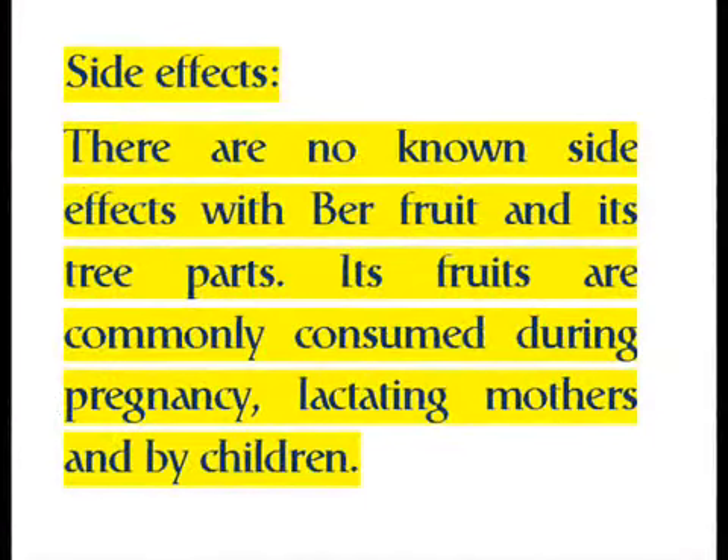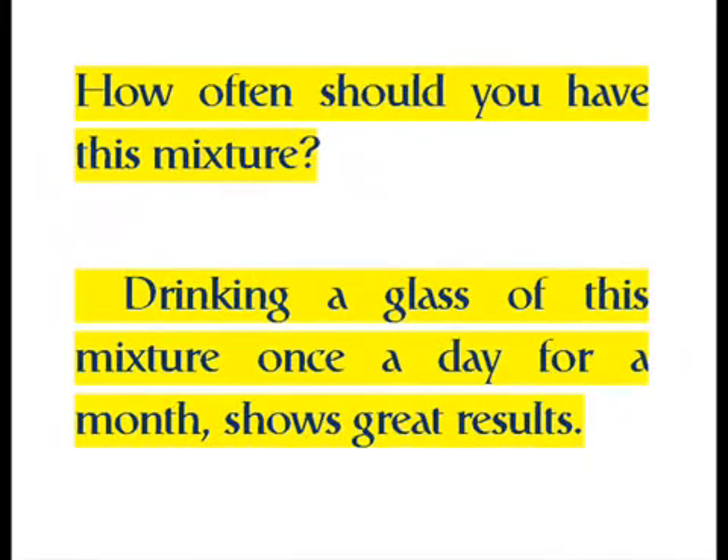Side effects: there are no known side effects with jujube fruit and its three parts. Its fruits are commonly consumed during pregnancy, by lactating mothers, and by children. Drinking a glass of this mixture once a day for a month shows great results.